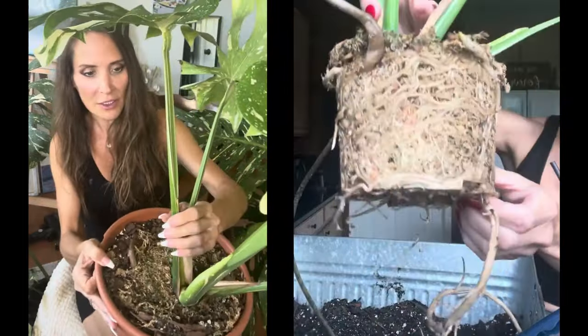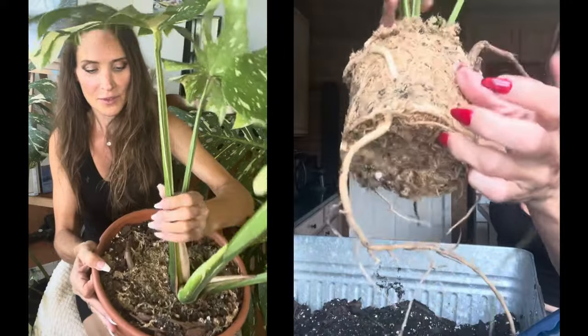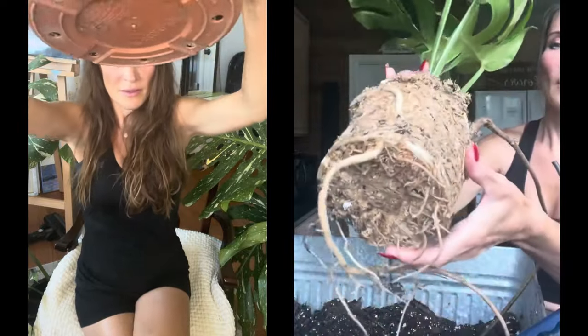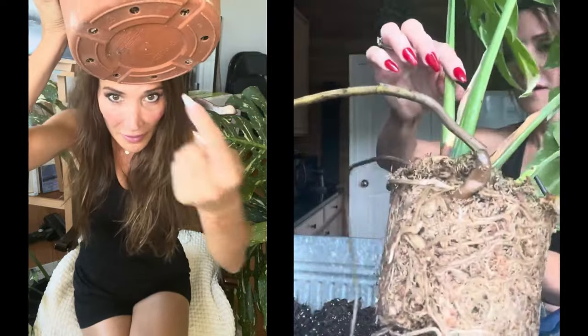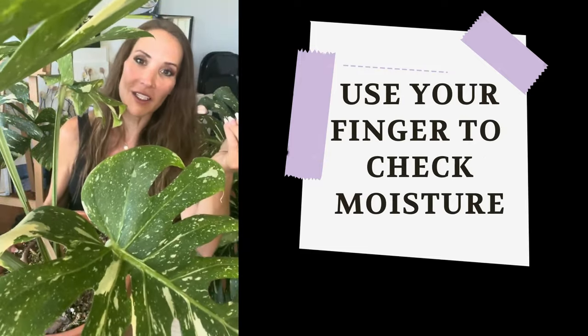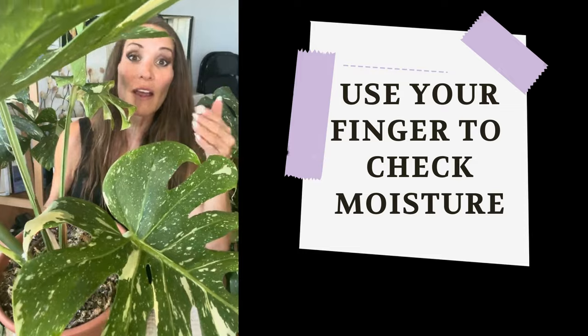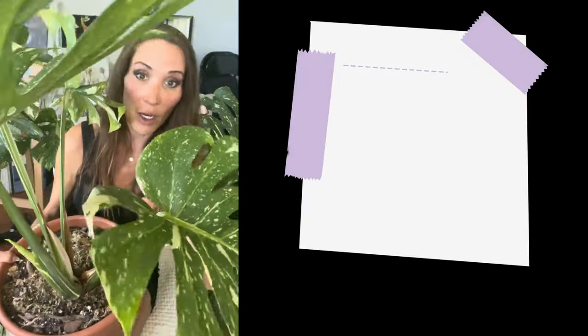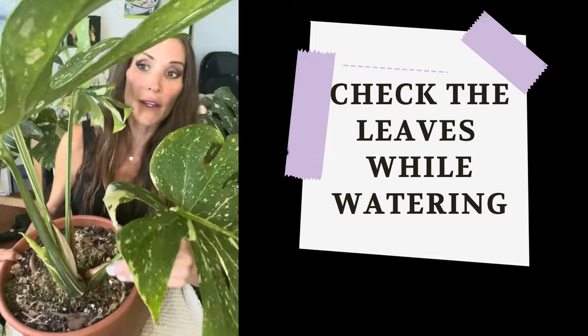I kind of want to give a little tug just to see how the roots are doing. They're definitely in there. I don't see them coming out the bottom yet, and in all honesty I would drill more holes right here. Always check the moisture level before watering your Thai Constellation — this is really important because that is how you grow one very successfully: not overwatering, not underwatering, and frequently checking the soil. While you're watering, always check the leaves.